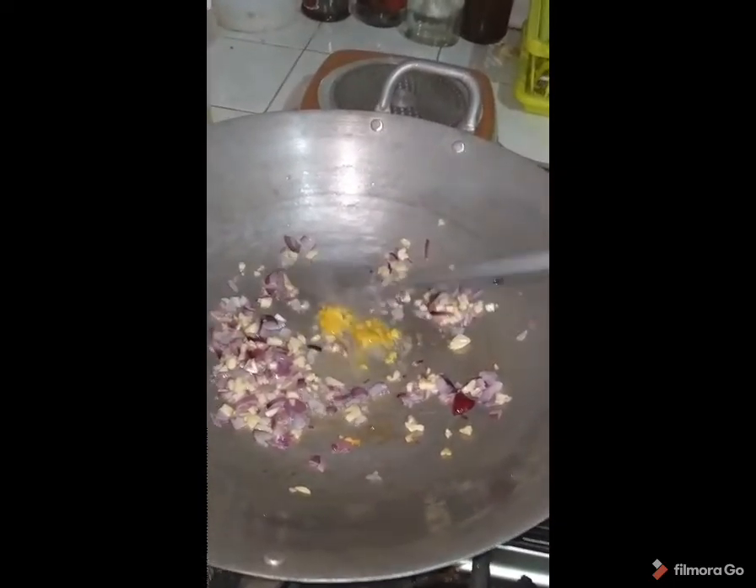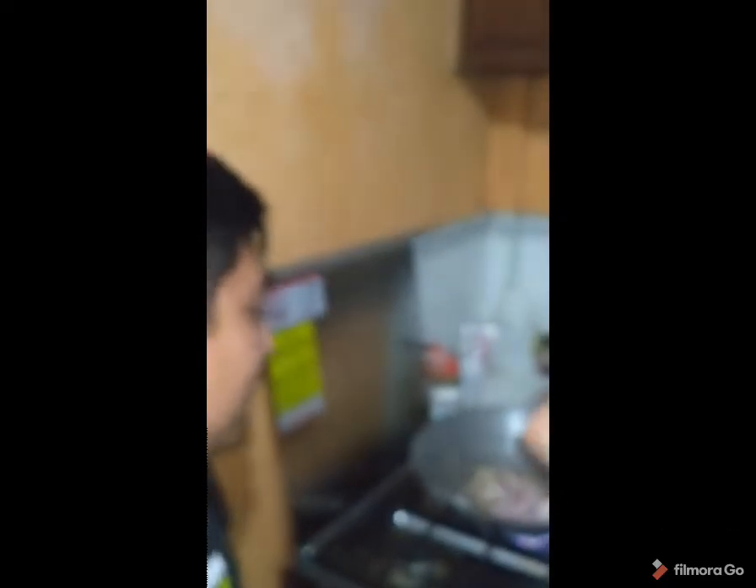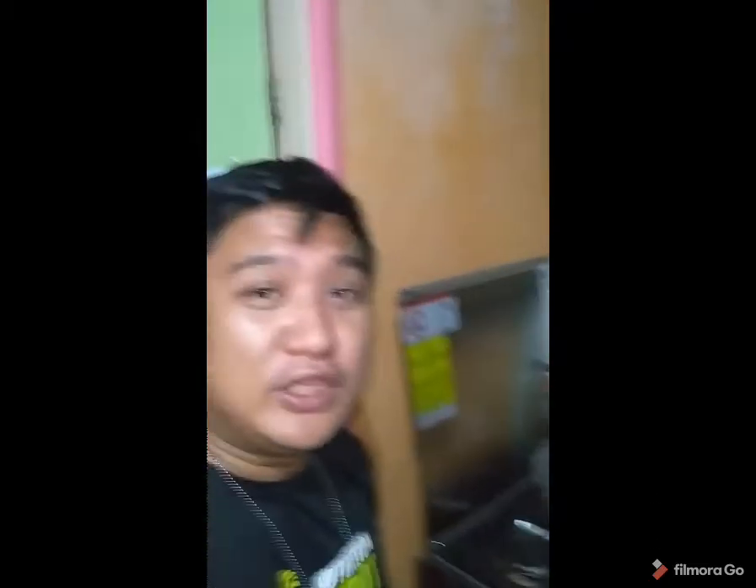Right now he is putting the garlic and onions in — he is sautéing it. He puts some pork bits to give that umami flavor to the pork menudo later. He's putting the pork cuts in a big wok and mixing it all together with the garlic and onions for the aroma.